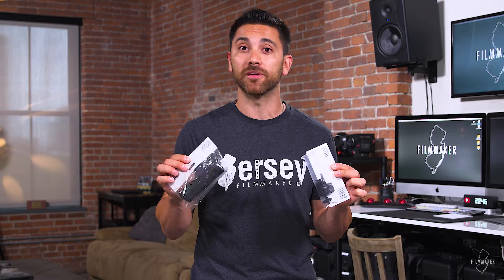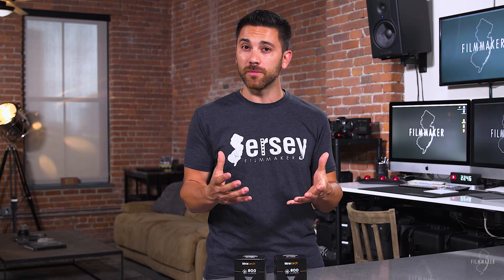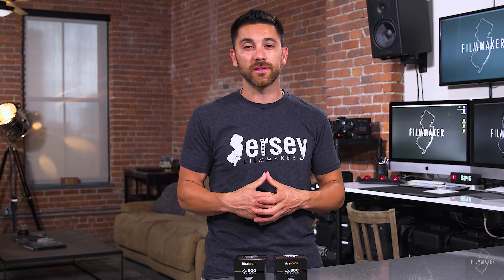I'm gonna unbox these for you. I say unbox because I've actually used these before, but I'm gonna unbox them to give you the full effect along with some of the other products they gave me that I actually haven't opened yet. I think these lights are geared a little bit more towards action sports, which I don't do much of, but I've found them very useful in filmmaking as well. So let's break these things open.